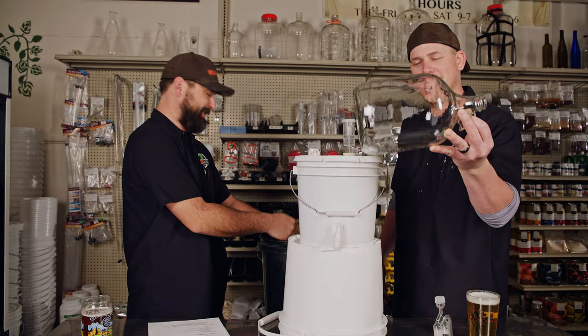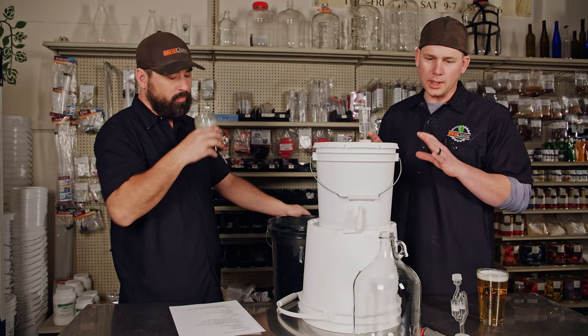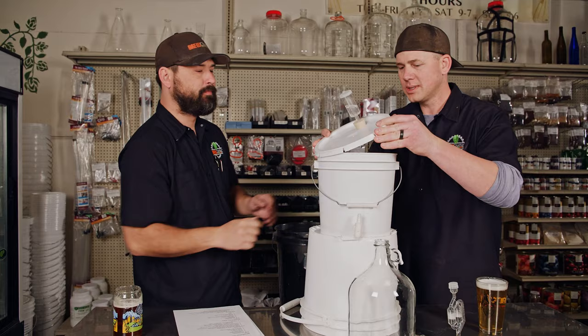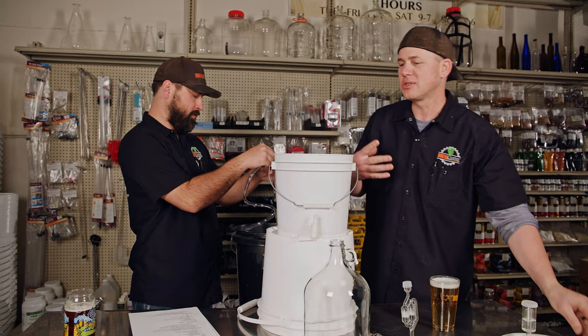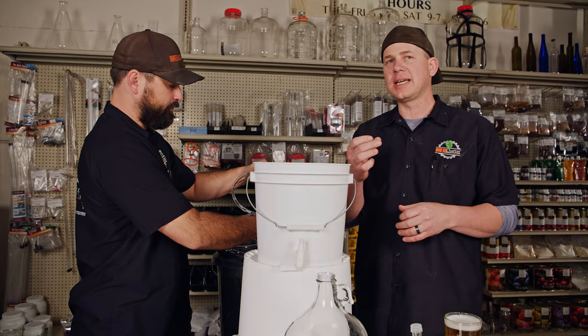We already dipped this entire bottle in sanitizer — you can kind of see a little bit of foam. Don't fear the foam. If there's a little bit of sanitizer at the bottom, don't worry about that — it's not going to mess with your mead or break the product. Now we're going to open this up. Fermentation has happened. You can smell a little bit of sweet honey and a little bit of sulfur. Your kit also comes with this super fancy auto siphon clamp that clicks right onto the auto siphon.